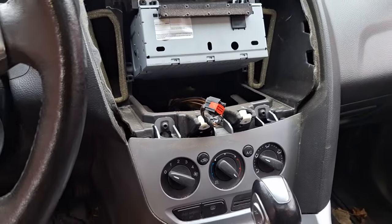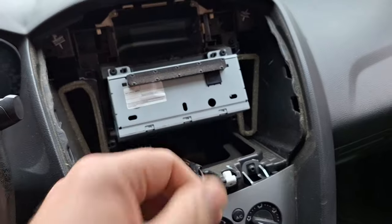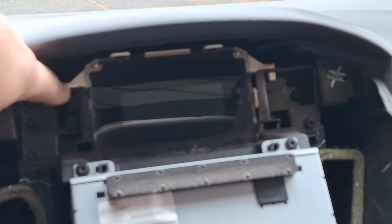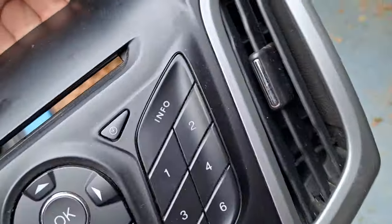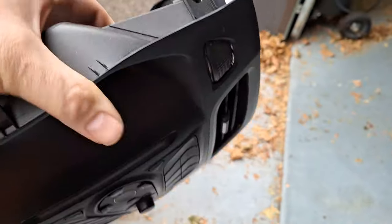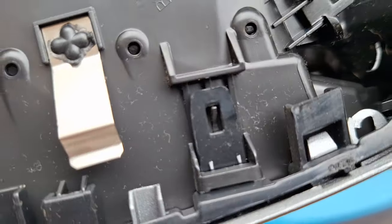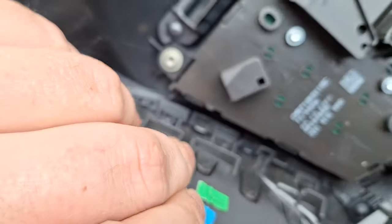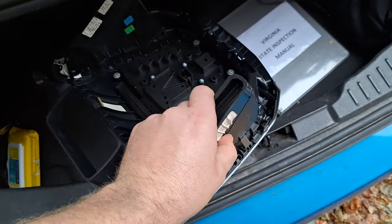If you look up in here, this is the actual radio itself — that's the audio control module. Up here, the screen also has to come out. When you get your radio, you're going to have to swap over the vents. The vents are held in with clips — one right there, one right there, and same on the other side. Just release those clips with the screwdriver and pop the vents out and move them over to your new radio.